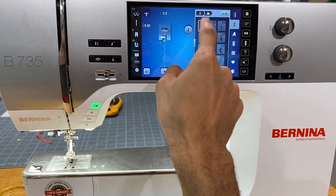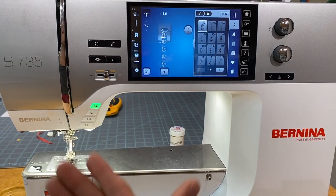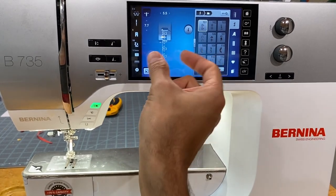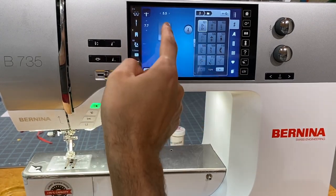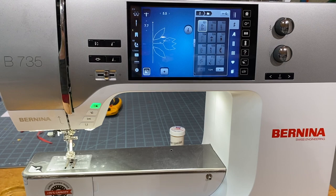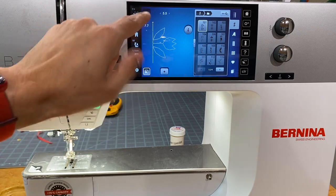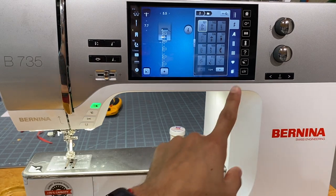One thing to point out: the stitches shown on screen are to scale — that's exactly the size you can expect when stitching out on your fabric. If you want to see an individual pattern larger, there's an icon for that. Clicking it shows the entire pattern — no longer to scale, but you can see the full repeat, and a little white dot moves along the stitch to show where you currently are in the pattern.